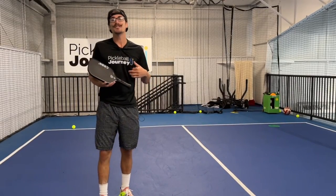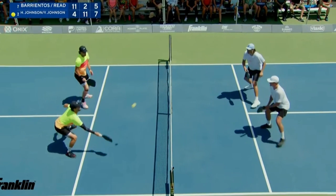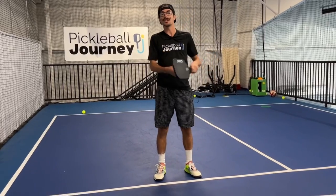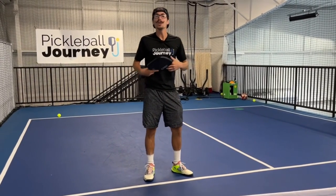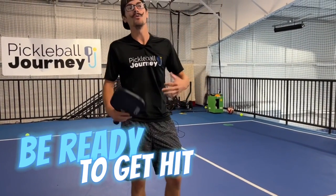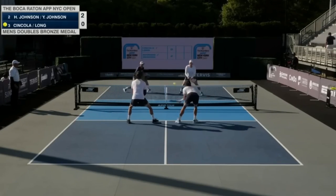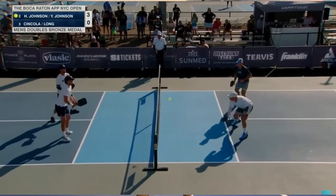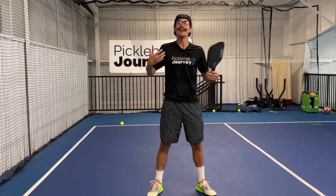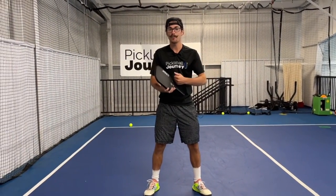The first tip to keep you from popping that ball up is a mental one — a lot of it has to do with fear. When we're in those transactions at the kitchen and someone's about to wind up to smack the ball, we pop our chest up, fall back a little bit, get reactionary, and the face of the paddle opens up. Be okay with being hit with a ball — step into it and be confident in making good contact. As soon as fear enters the equation, we lose control of our paddle, our balance, and everything.